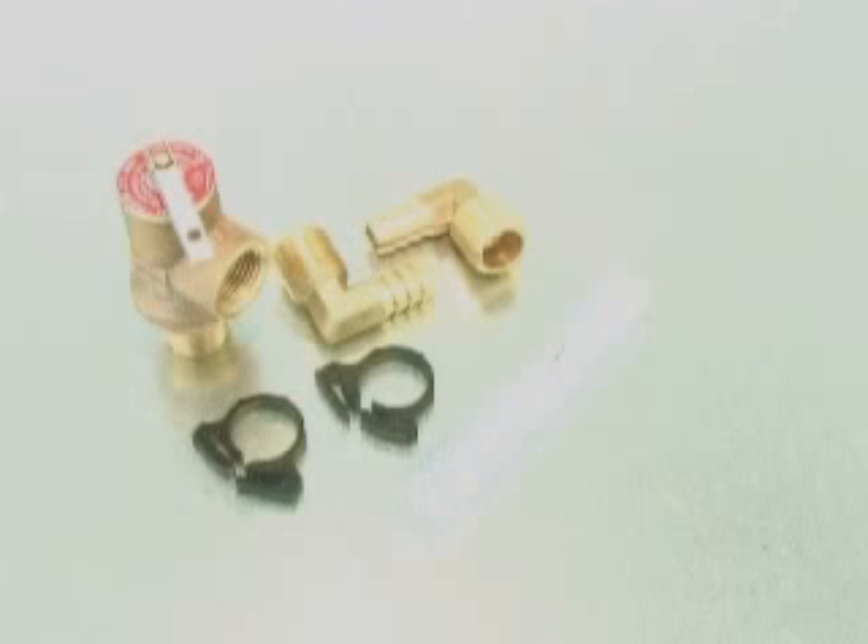The AGS pressure relief valve kit can be installed new or used to replace an older kit without draining down the system. Start by preparing the new parts with thread sealant or tape.